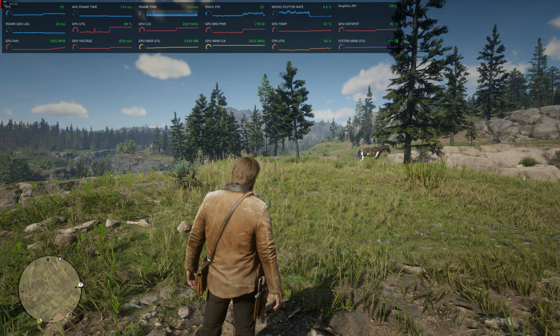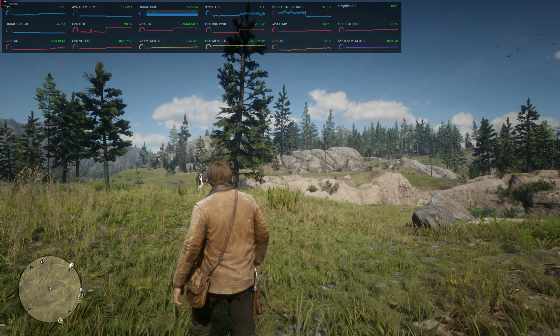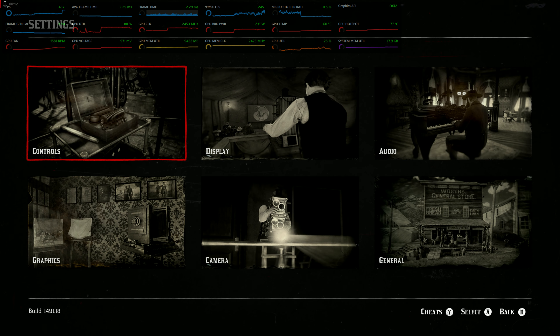Hello and welcome back to Frogboy X-Men Gaming, I'm Andrew and today we're checking out some Red Dead Redemption 2. This time we're running it with AMD's Fluid Motion Frames. Let's go ahead and look at our settings real quick.